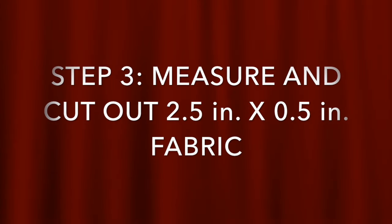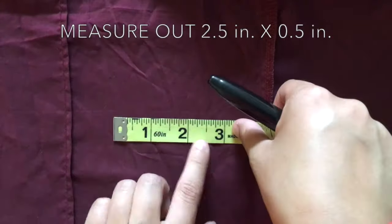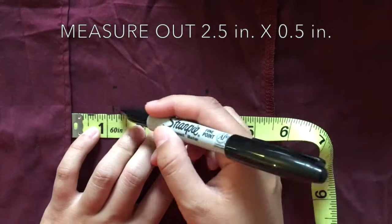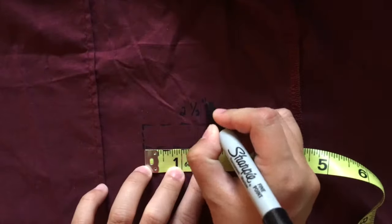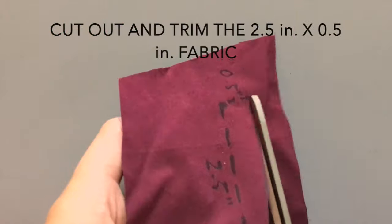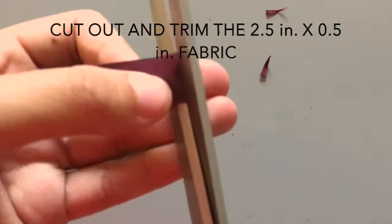Once the bow tie base is cut out, Step 3 calls for a strip of fabric for binding the bow tie together. For this binding strip, measure out a 2½ inch by ½ inch rectangle. Cut out the strip and trim if needed.